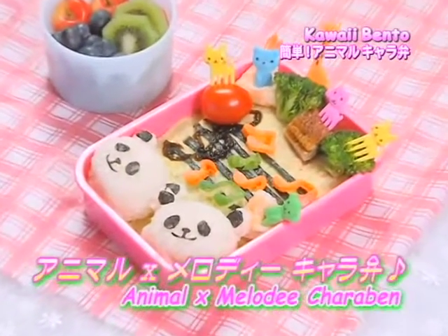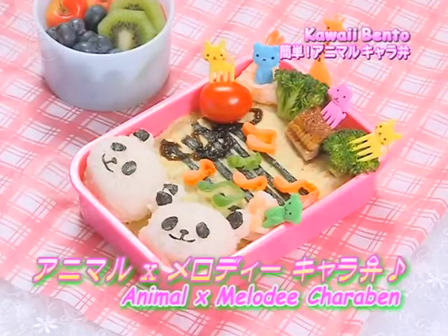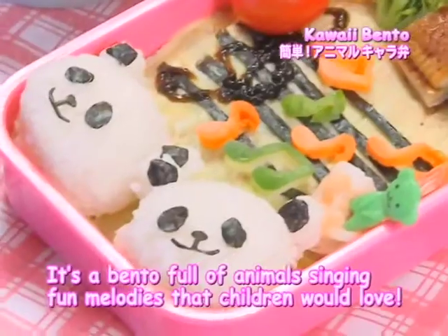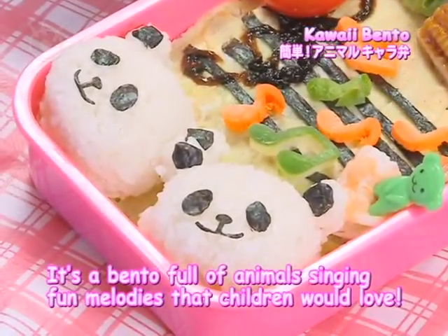Konkai no bento wa animal and melody kera-ben. Kodomo tachi ga futa waketa shunkan o yorokobi shite shumai-sou na doubutsu to ongaku ga kolabo shita bento desu.